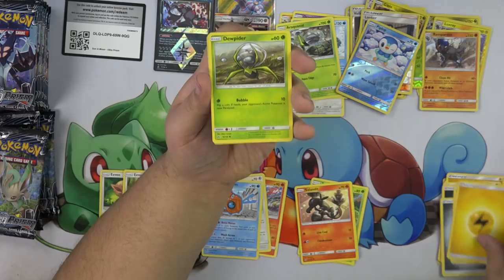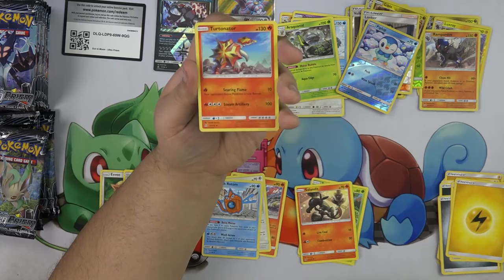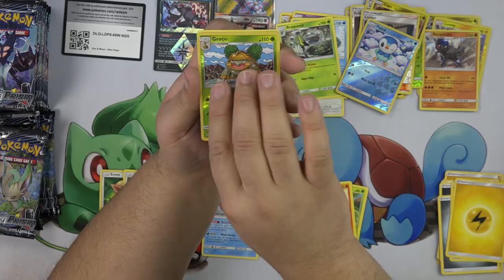We have our Dewpider, Piplup, Skorupi, Stunky, Youngster, Turtonator, Mount Coronet, Honchkrow, Golisopod, and Electivire.